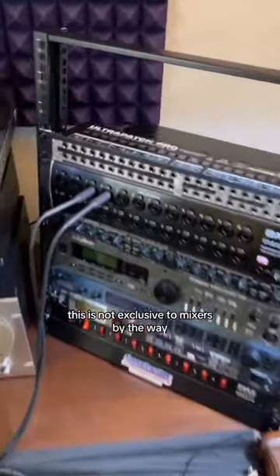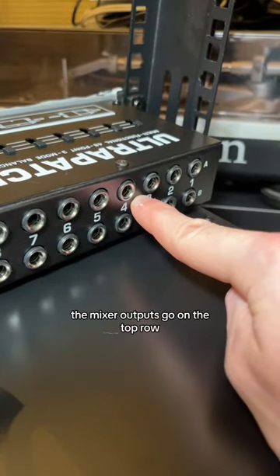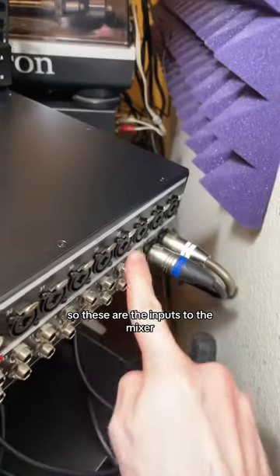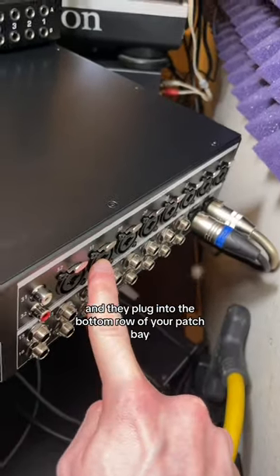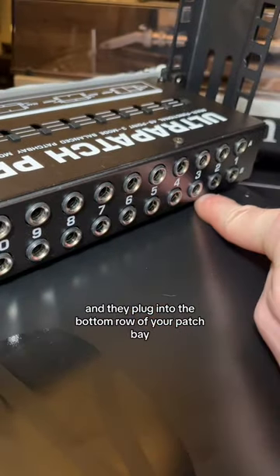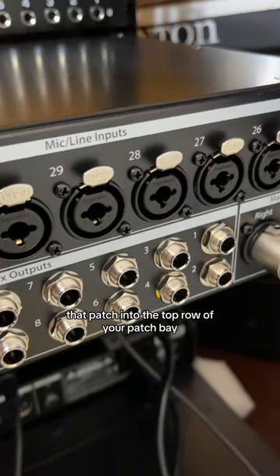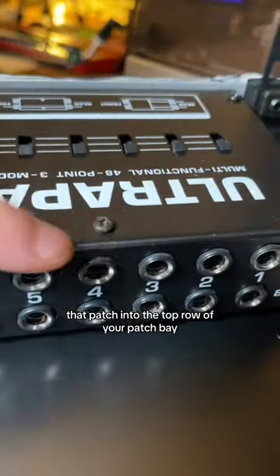So let's go do that. This is not exclusive to mixers, by the way. On the patch bay, the mixer outputs go on the top row and the inputs go on the bottom row. So these are the inputs to the mixer and they plug into the bottom row of your patch bay. And these are the outputs from the mixer that patch into the top row of your patch bay.